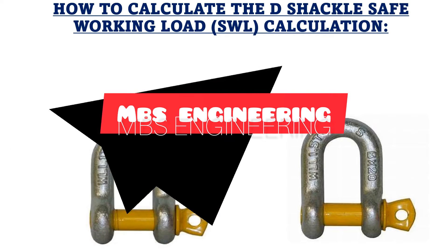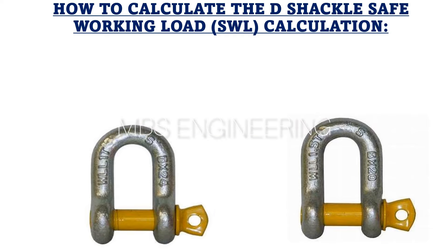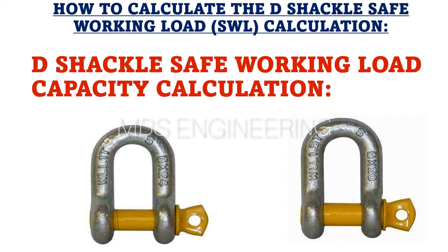Welcome to the MBS Engineering Channel. Today we will be discussing how to calculate the safe working load, or SWL, for D-shackle materials. We will cover the following topics in the upcoming slides.